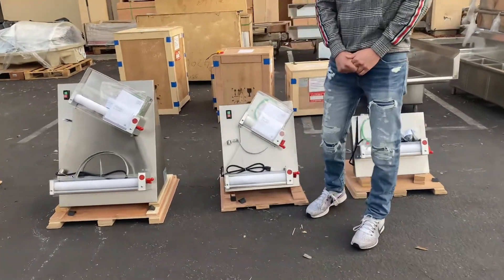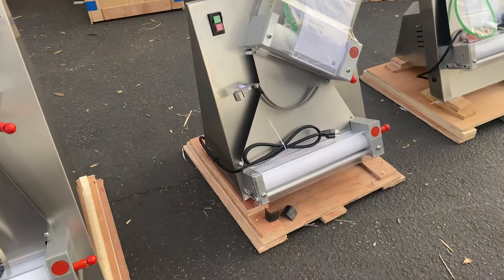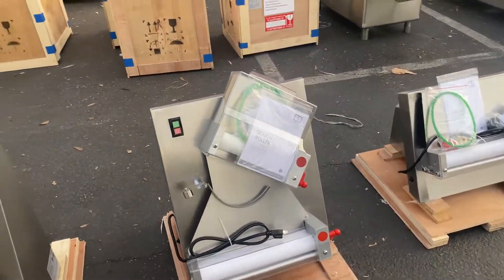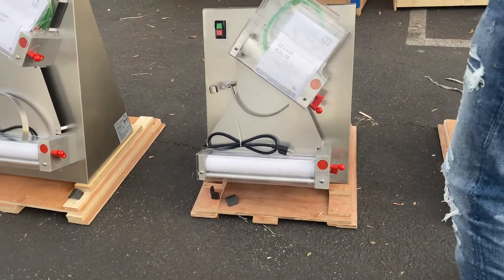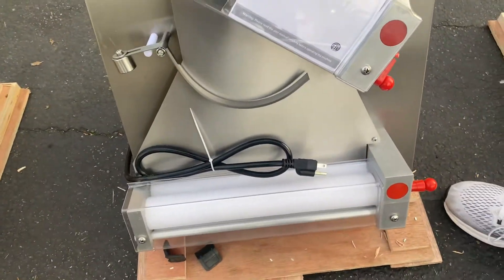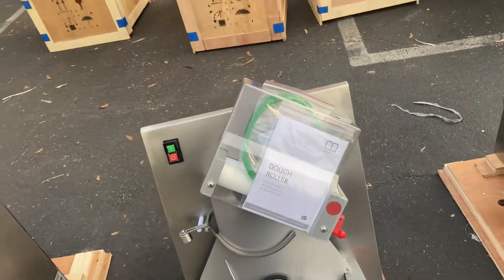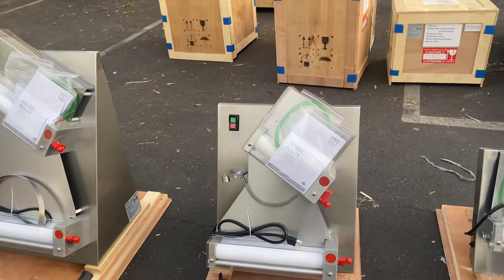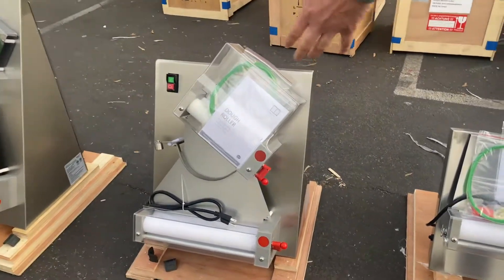Hello everybody, today we're going to demonstrate one of our brand new items — our 12-inch dough roller. As you can see, it has multiple dough rollers: the main one is the 12-inch dough roller, and the dough roller on the top is an 8-inch dough roller. This unit uses two dough rollers for consistency. We'll also have a single version available — this one right here is the double.